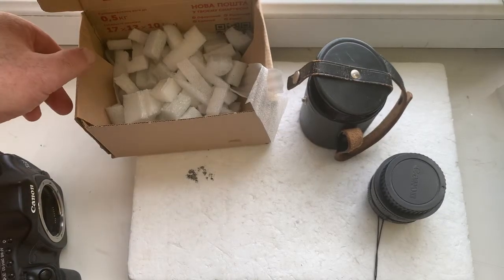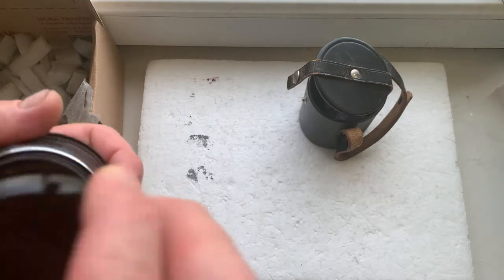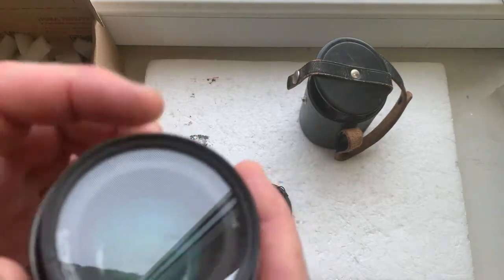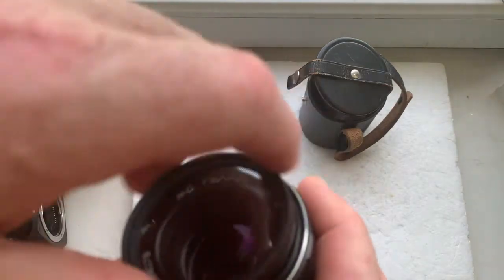Hello Ross, this video is about your lens. This is your lens — the Helios 77M4 MC.